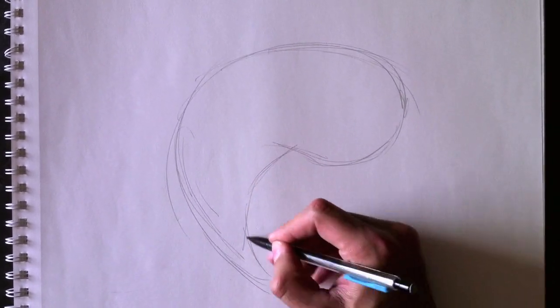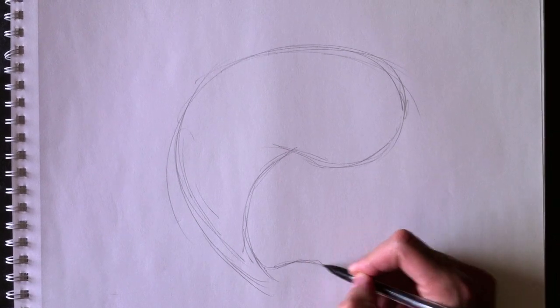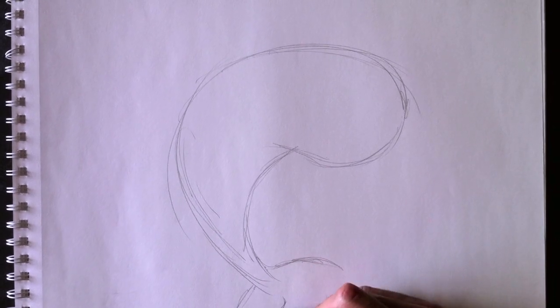Here's the chest and the tail over here. And then we'll add the tail section right here. Nous allons maintenant ajouter la queue de ce côté-ci. Voici la queue du dauphin — here's the dolphin's tail.